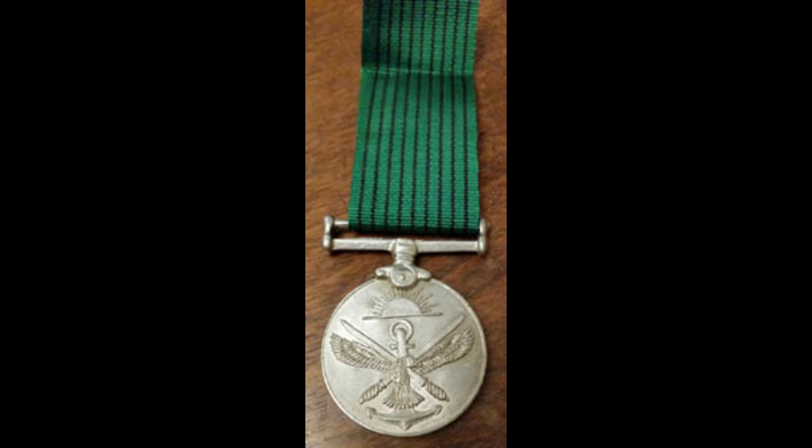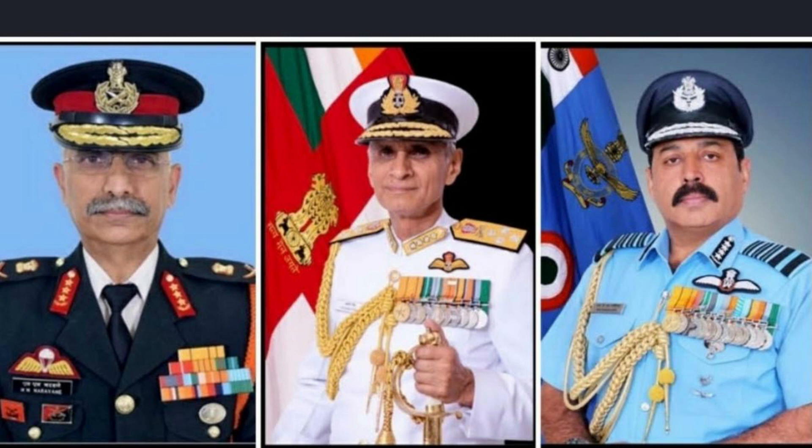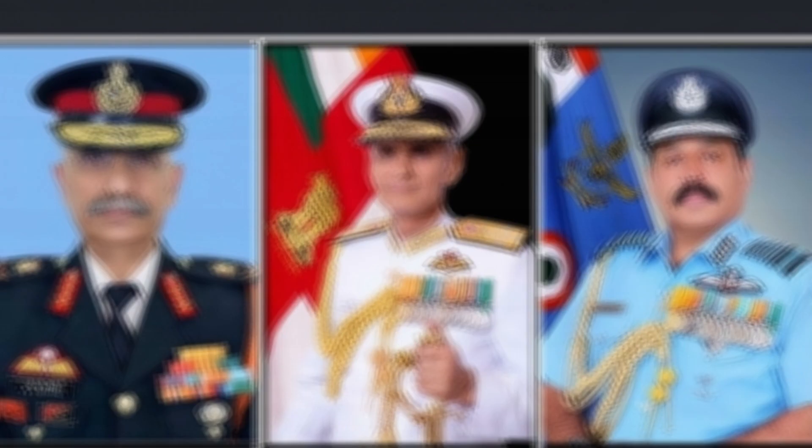This medal is awarded to all military personnel of the Army, Navy, and Air Force for completion of nine years of unblemished service. Unblemished service means the person should not have been imprisoned or convicted — if convicted, they may not receive this award. Additionally, prior to being awarded this medal, the person should not have any red ink entry in their service records, meaning they should not have done anything that disturbed their service.